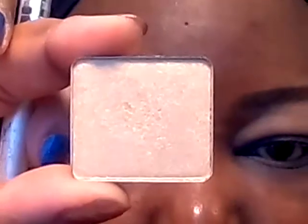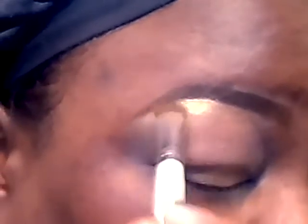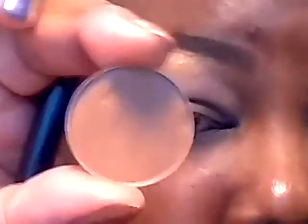We're going to start with the highlight. I'm going to be applying this color from Inglot — it's number 08 — right below the brow arch. Right below the highlight I'm going to apply this color from MAC.